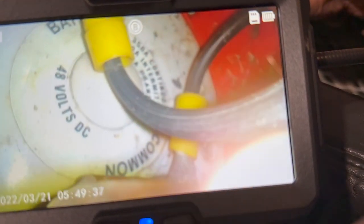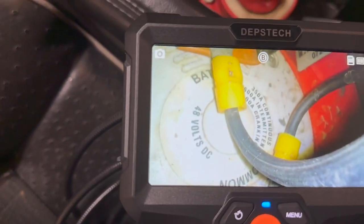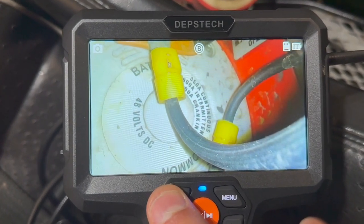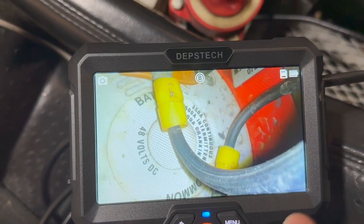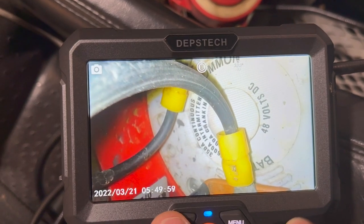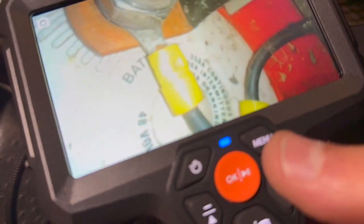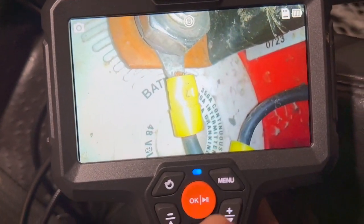Let's see if the Depth Stack borescope can help. Check this out — I'm able to inspect and check all the connections for the battery right underneath here. It's kind of hard to hold the two monitors and the camera at the same time, but using the side camera I can see it doesn't look loose at all — in fact it's very tight and I can even read some of the numbers at the back. I can also flip the image 180 degrees to read text that's upside down. I highly recommend the dual or even triple camera version because it expands the use by so much.